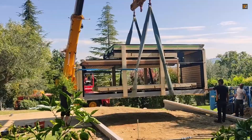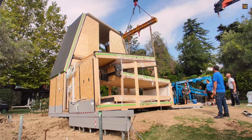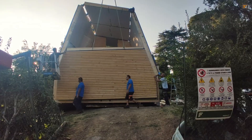Combining a durable steel frame with the warmth of natural wood panels, A-fold houses are built to last while providing superior insulation. The result is a beautiful new home delivered with incredible speed and thousands of dollars in savings.